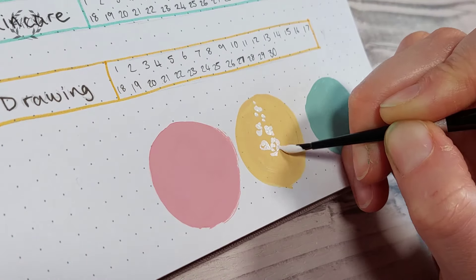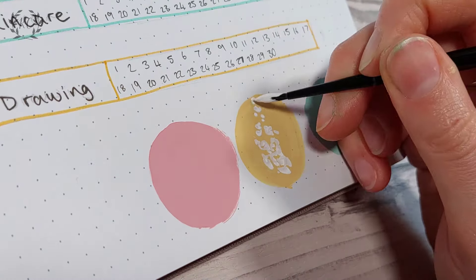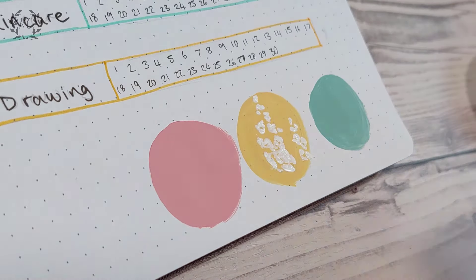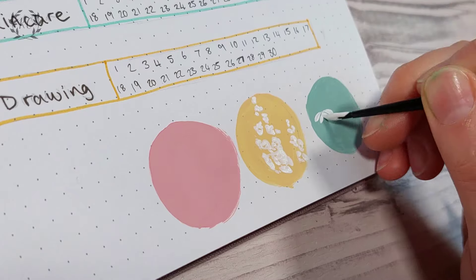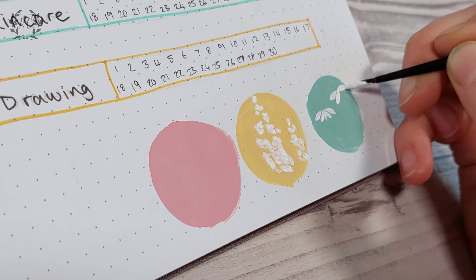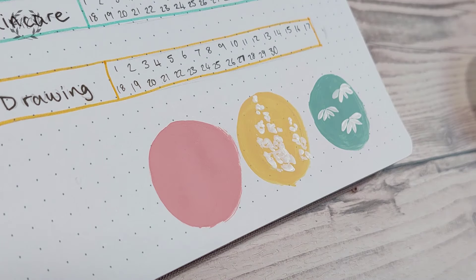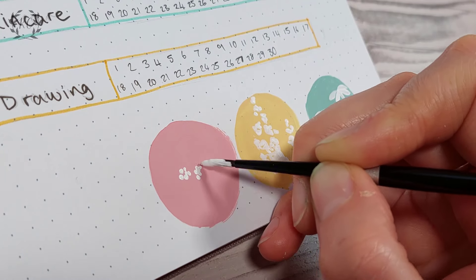In the circles I did mini versions of the flowers I'd already done, but I was really indecisive about what to do in the pink one. I ended up going for a cow parsley type plant — I think it's called Queen Anne's lace in North America — but I didn't really like how it turned out. It's fine in a small circle but I decided to try something else in the rest of the spread.